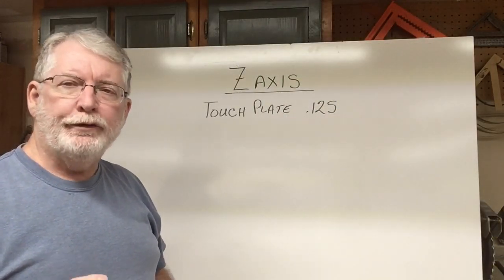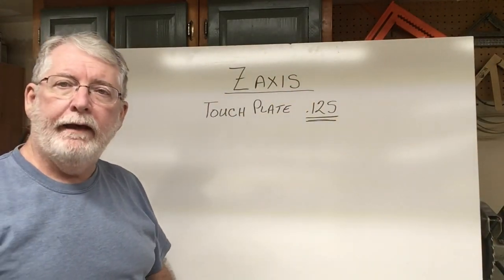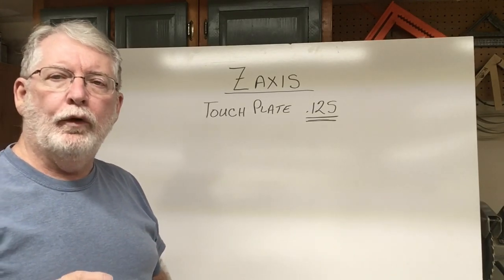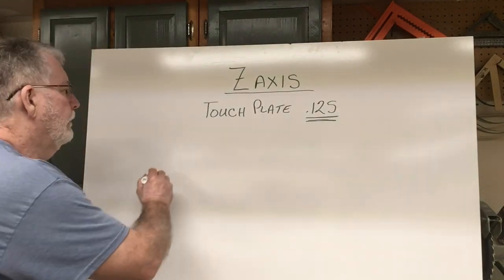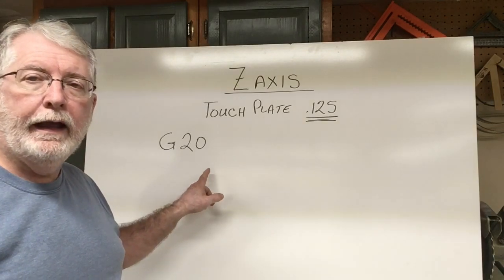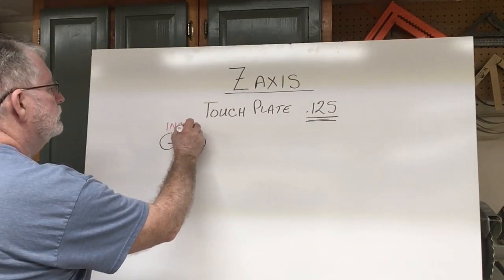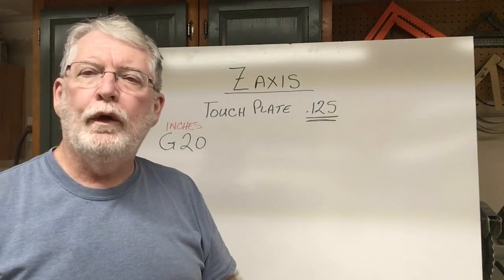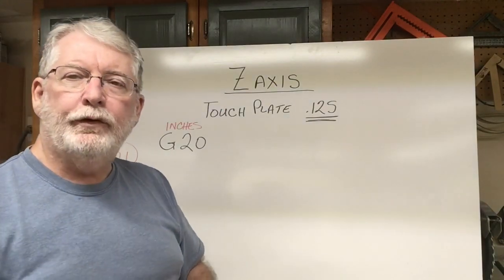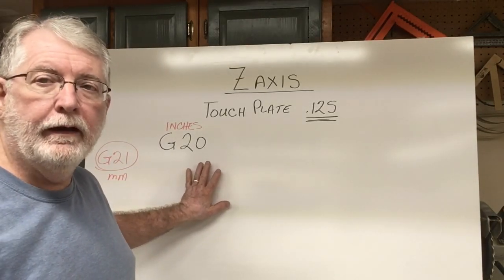After using the calipers to measure the thickness of that touch plate I went ahead and wrote that down so we have that information. Now we need to decide: are we going to be working in inches or in millimeters? To use inches, the G-20 command determines that this is going to be in inches. Should you want to use millimeters, the command for that is G-21. For my demonstrations today I'm going to be using inches, so I'll use G-20 as the first command on the line.